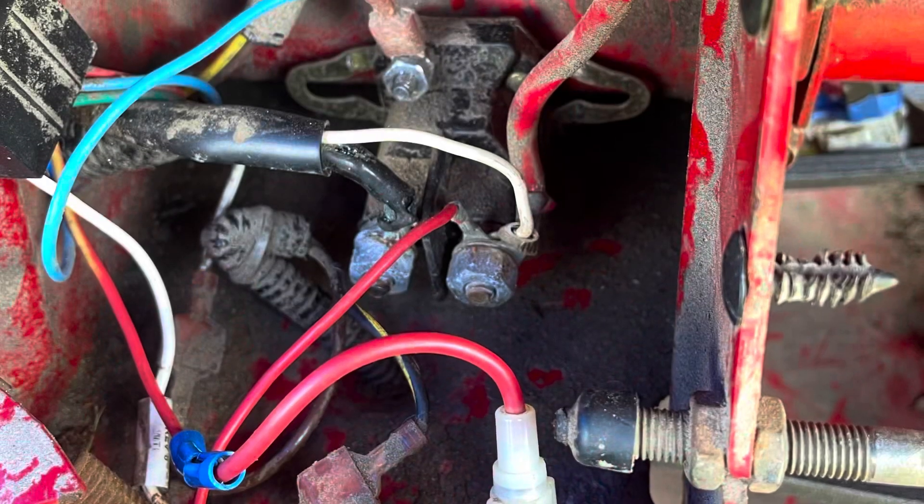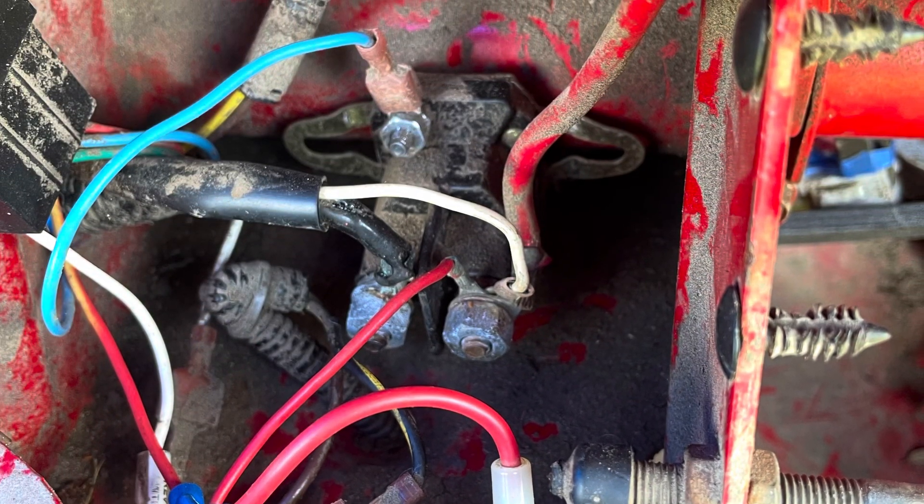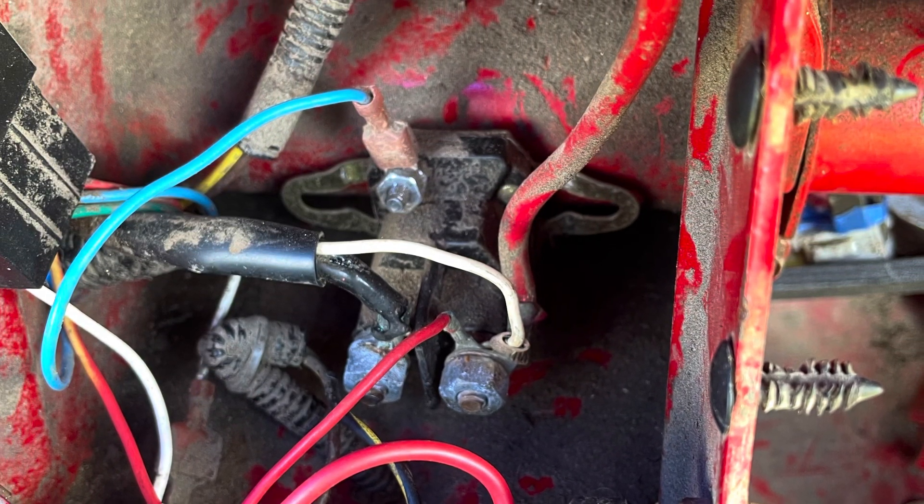Second, I must tell you: take a picture of what the solenoid wiring looks like before you start.